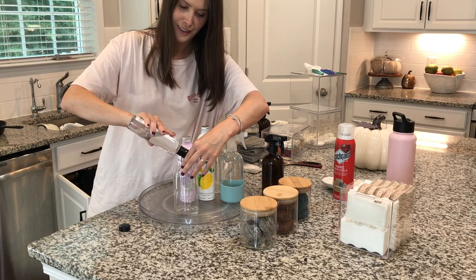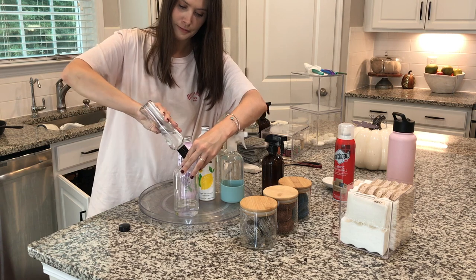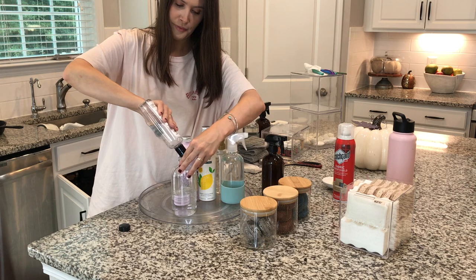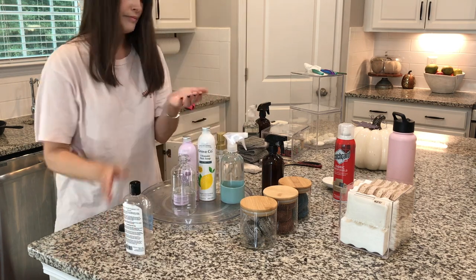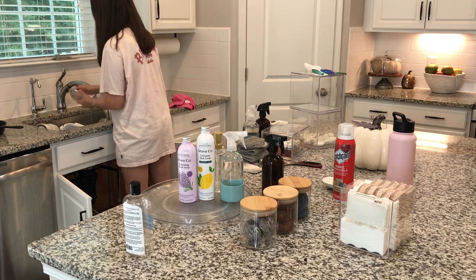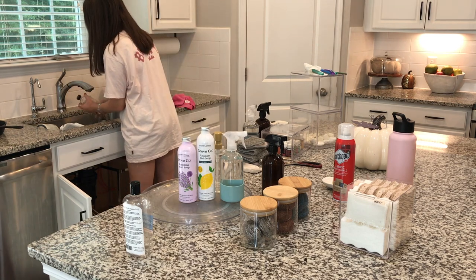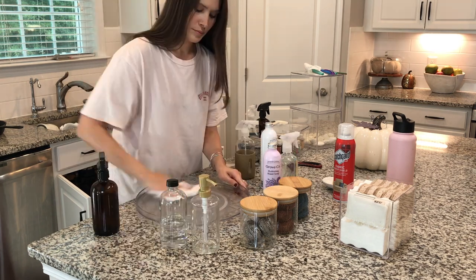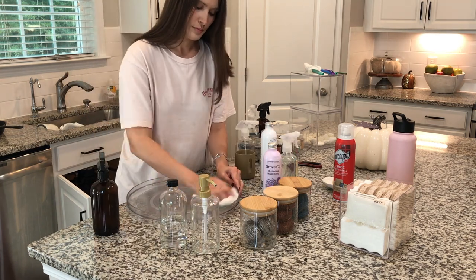Now I'm just decanting my mineral oil. I don't know why I hadn't done this before, but I decided to pour it into a glass bottle. I use this mineral oil to take care of my wooden spoons and cutting boards, and also to polish my stainless steel. Any products I can buy that serve a two-for-one purpose really helps me maintain a low inventory.